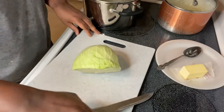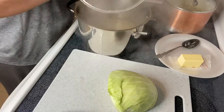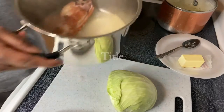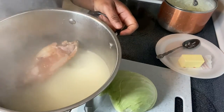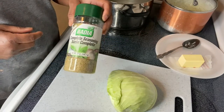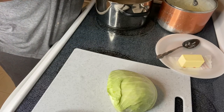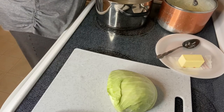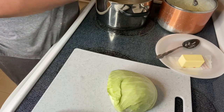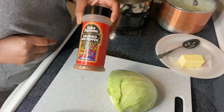I'm about to cut my cabbage and put it on. In my pot I have one smoked turkey wing, and I'm about to season with some Vidalia seed, complete seasoning, some black pepper — this is for my cabbage — and some red crushed peppers.